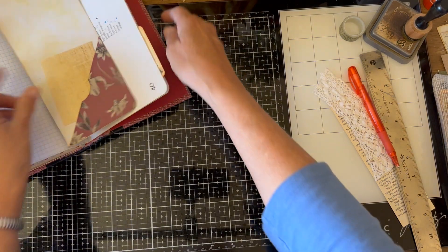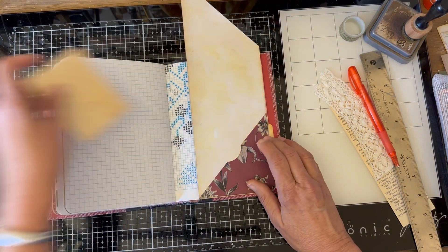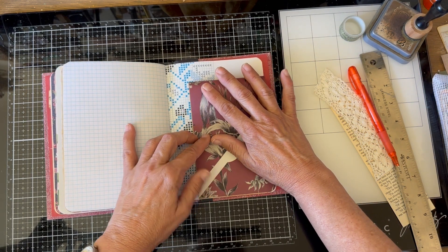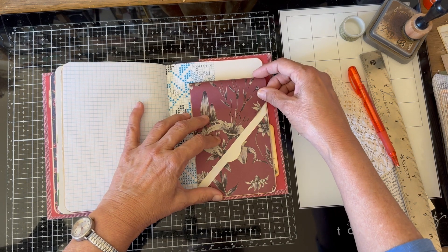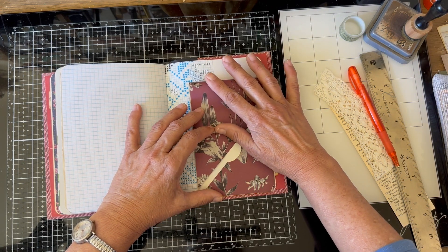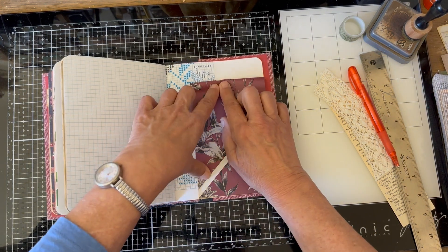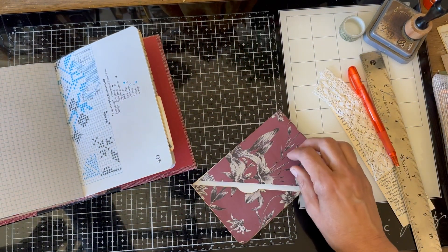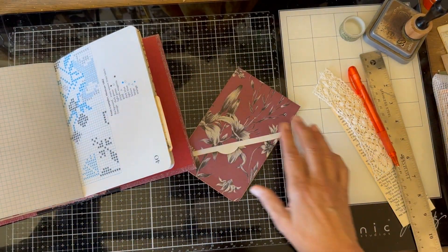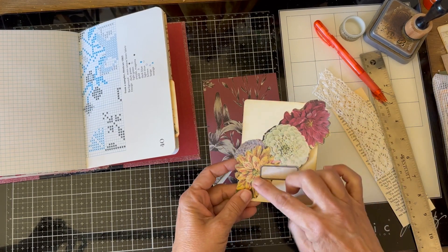This is going to get glued on two sides eventually, but now what we need to do is take the top and just fold it down just a little bit. You can fold it however you want, but I'm going to leave just a little bit of an edge there. Then come up and make a crease, get my bone folder, and make a nice crease. That's as easy as that, seriously.